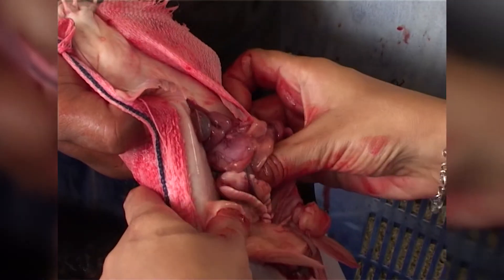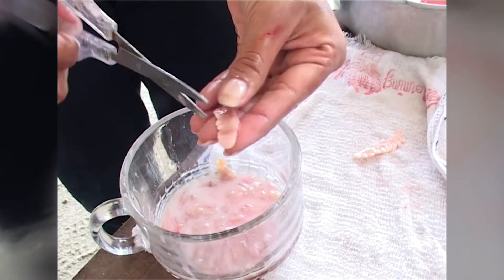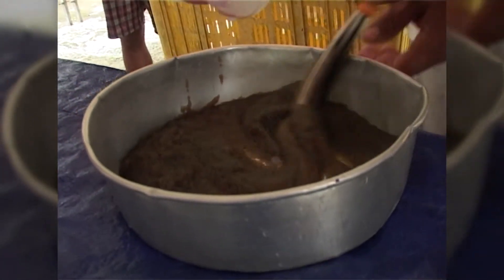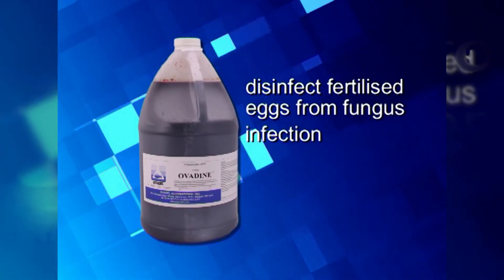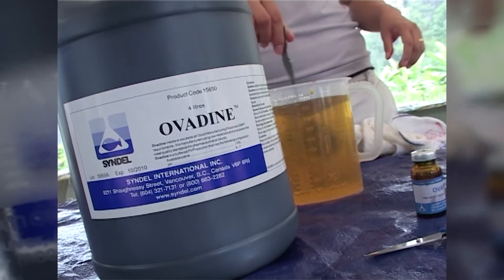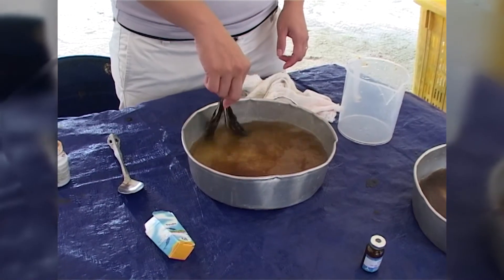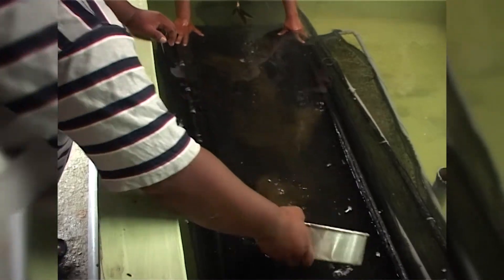Cut the testis out of the male and macerate it to obtain the sperm. Squeeze the sperm onto the eggs and use a feather to gently mix them together. Add ovadene, a PVPI-based disinfectant, at 100 ppm to disinfect the eggs so that the fertilized eggs do not get infected by fungus. Rinse the eggs and add water to hydrate the eggs and sperm to promote fertilization. Spread the fertilized eggs onto prepared netting and place them in the water.